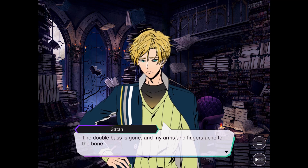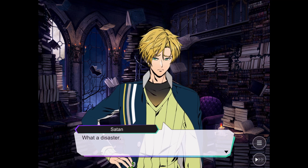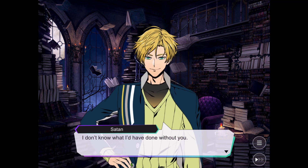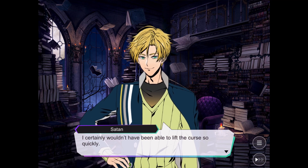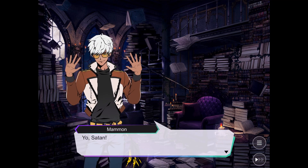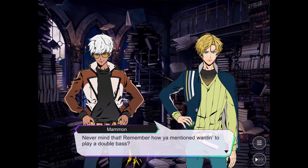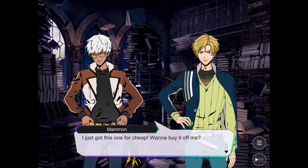The double bass is gone and my arms and fingers ache to the bone. Would it cheer you up if I bought you another double bass? Thank you. I certainly wouldn't have been able to lift the curse so quickly. Hey! Oh, hey Mammon — thank you for saving me from that. Mammon, of all the possible timings, would it kill you to knock? Never mind that — remember how you mentioned wanting to play a double bass? I just got this one for cheap, wanna buy it off me?